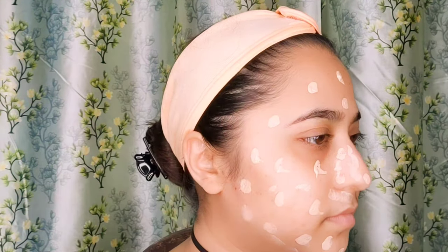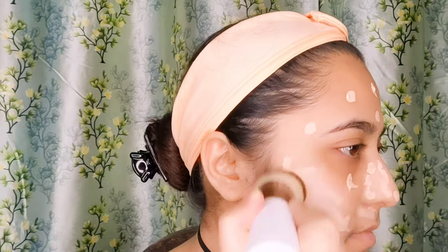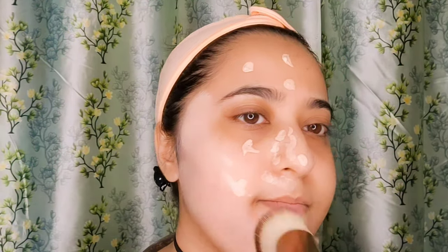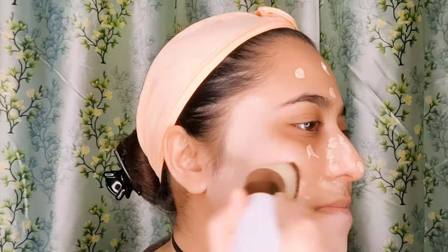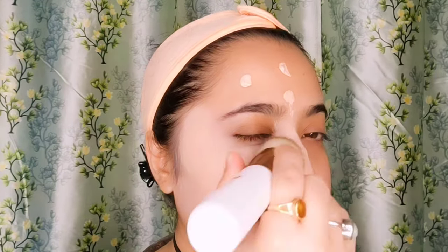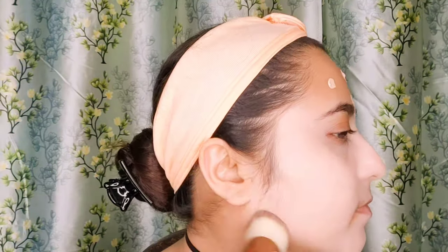Just notice how I hold the brush to my skin — the bristles should always be perpendicular. I know that the shade of the foundation was a bit lighter for my skin, but after blending out with this brush it felt so good. I really cannot believe that Docare is such a good brand.